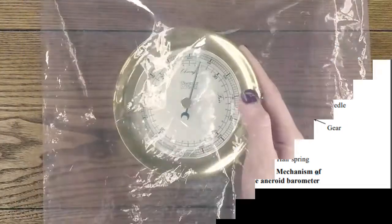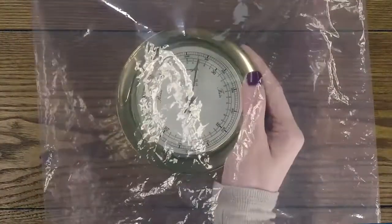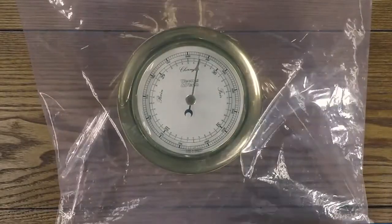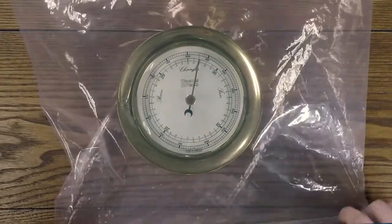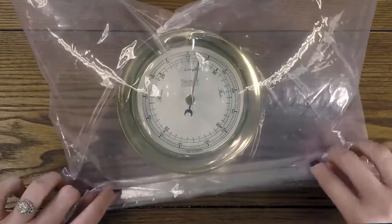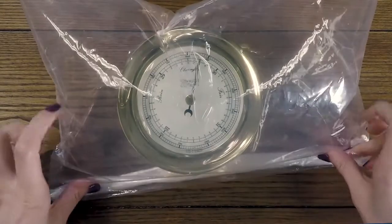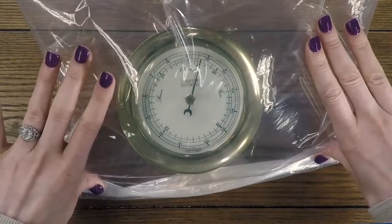What we do is take a transparent polythene cover, place the android barometer inside it, and make sure that some air is trapped inside the polythene. Then we start closing the polythene slowly, and after closing it we gently apply pressure on the top of the polythene.